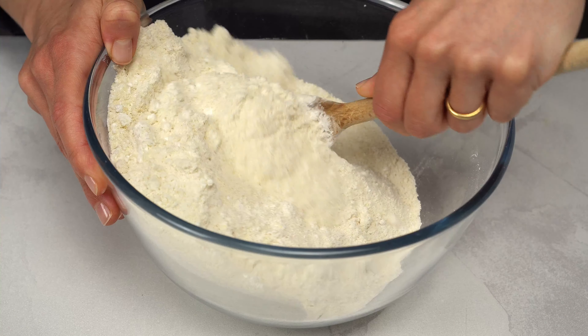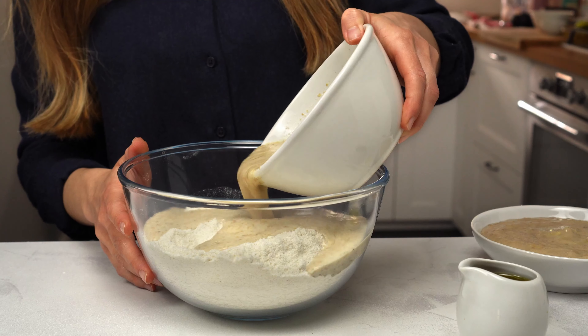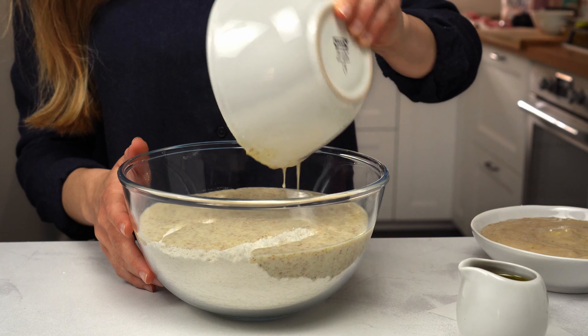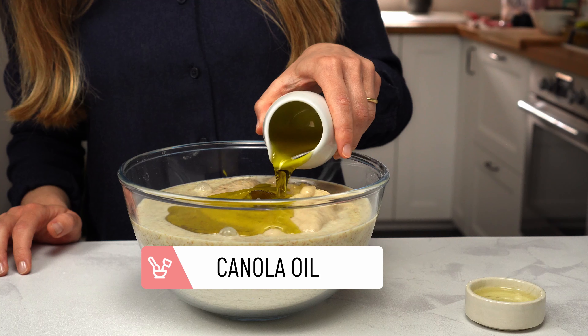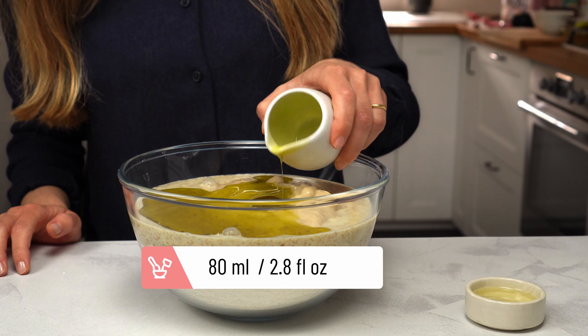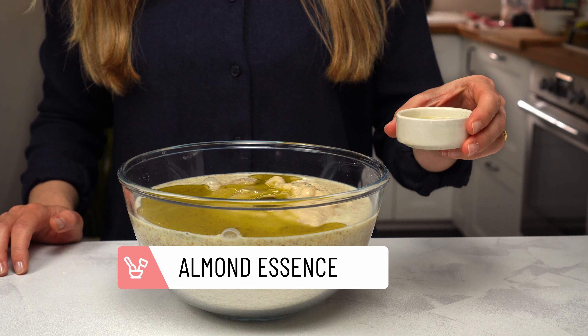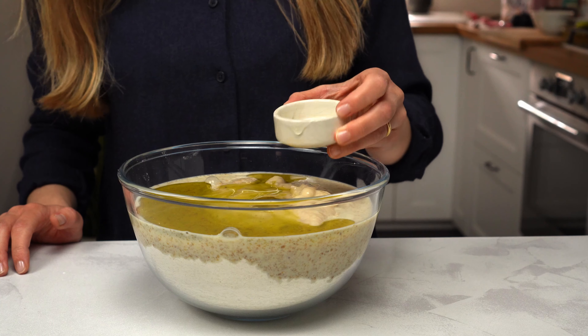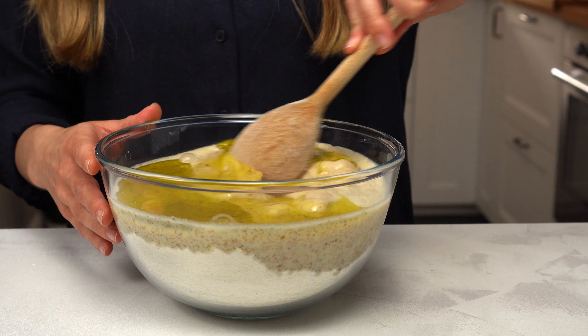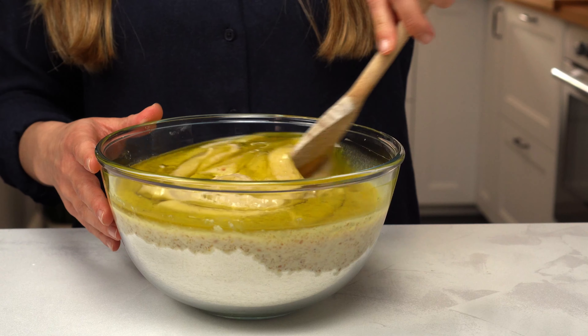Continue by adding the flax mixture, the mashed bananas, veggie oil, and the almond essence. Now show that dough who's in charge — give it a vigorous stir and turn it into a sticky batter.